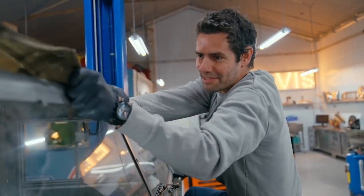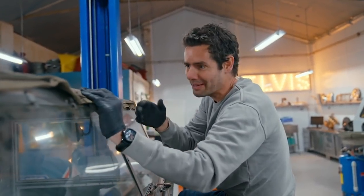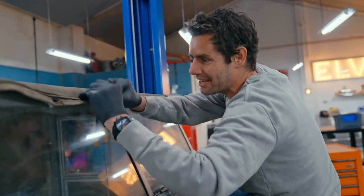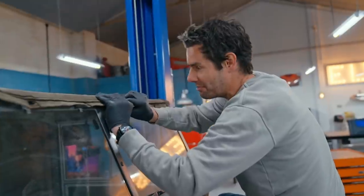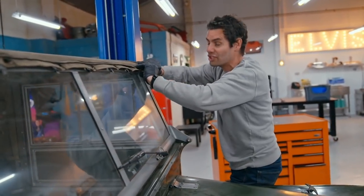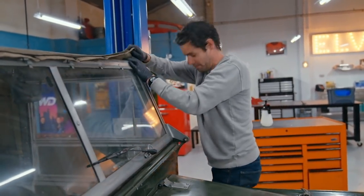A lot of purists go around these things with a fine-tooth comb, a magnifying glass and a tape measure, just making sure that everything is exactly as it should be — meaning original. Get one of those details wrong or take a shortcut by using the wrong nuts, bolts, or screws and you can genuinely wipe a huge amount of money off the car's value.